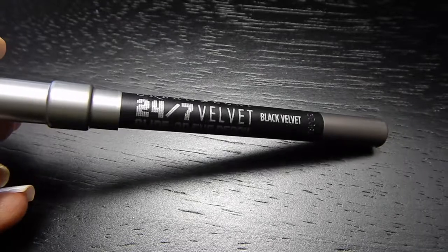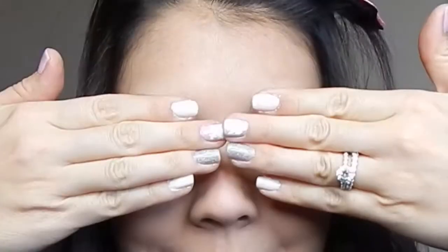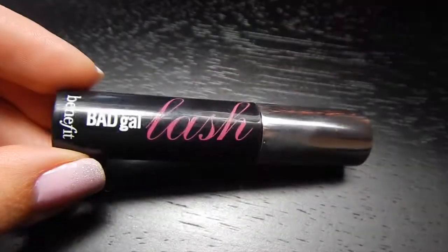Now I'm just using this Urban Decay eyeliner pencil in Black Velvet and I'm going to tight line my upper lash line with that to make it look very black. I just put on some false lashes — these aren't as full and long as the ones Kylie Jenner usually wears, but I still want to look like me, so I went with a more natural lash. Then I'm using my eyelash curler to blend my natural and false lashes together.